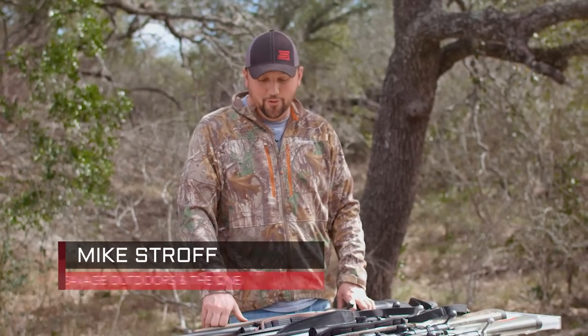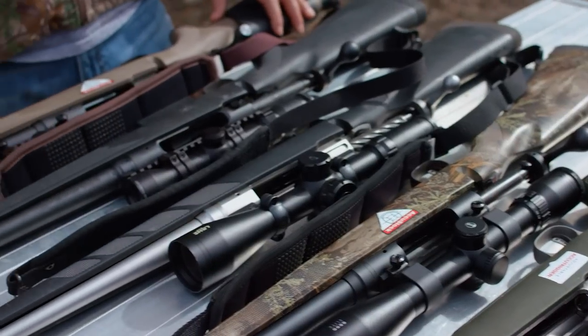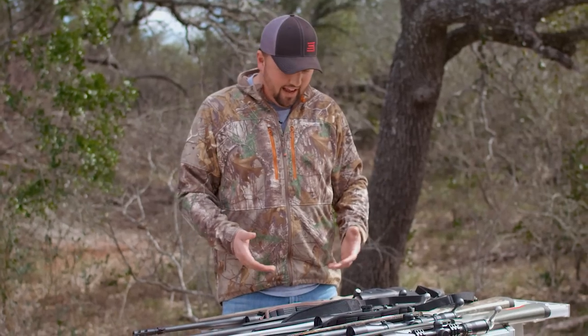Choosing the right optic for your hunting situation you're going in — whether you're whitetail hunting, mule deer hunting out west, elk hunting, sheep hunting, whatever it is — there's a ton of options. I can sit here and talk all day about them, but I brought a couple rifles out with some different scopes on them and I'm just going to run through some different options and situations that you might have.